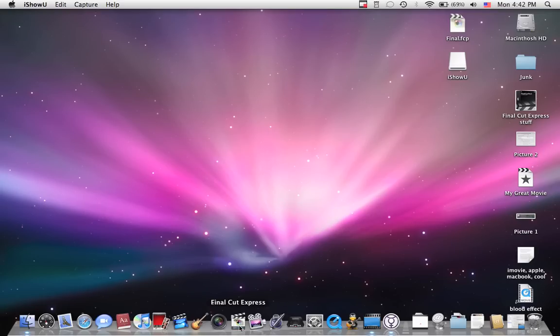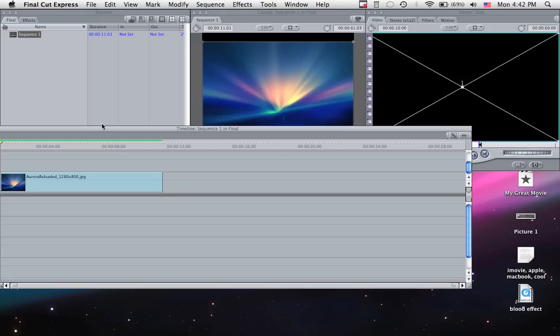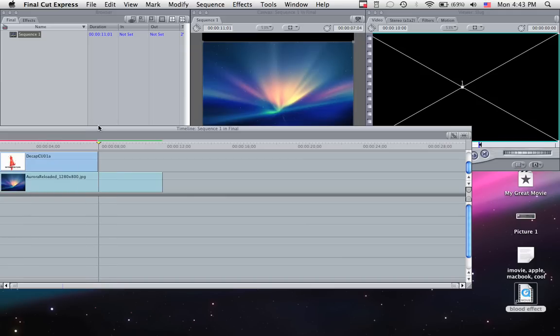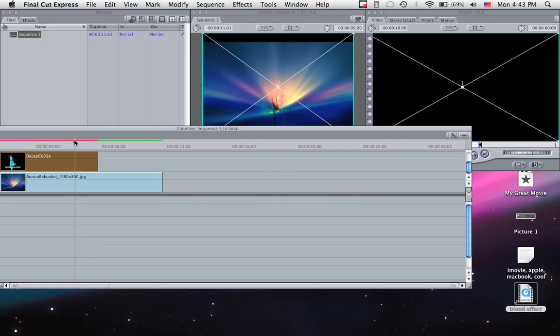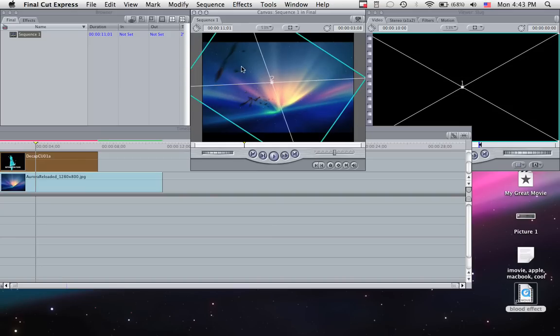All you have to do is go into Final Cut Express. It'll remove the white background, and then you'll be able to move it around, rotate and stuff, wherever you like.